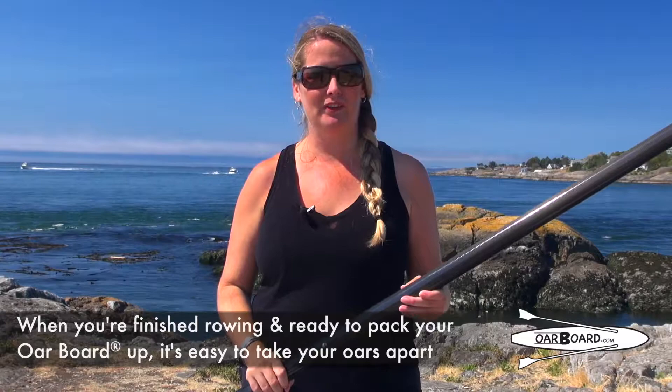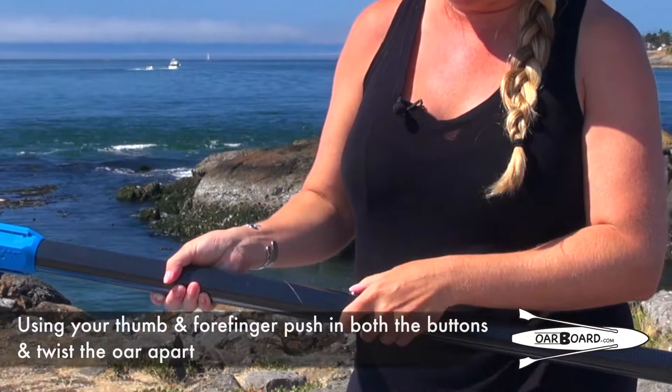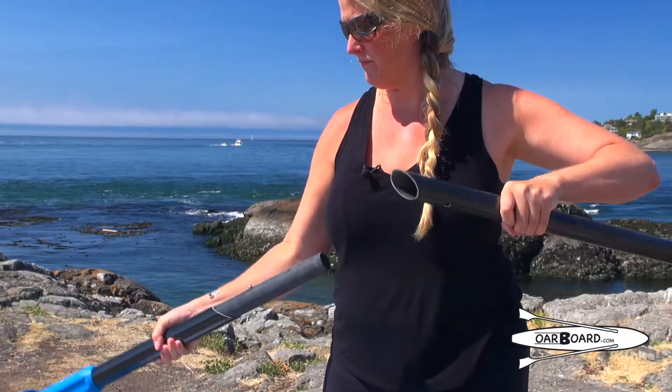Now when you're all finished rowing and ready to pack your oar board up, it's easy to take your oars apart — just use your thumb and forefinger, squeeze both the buttons, and twist the oar apart.